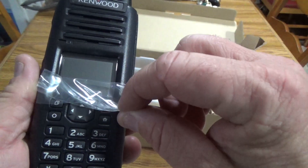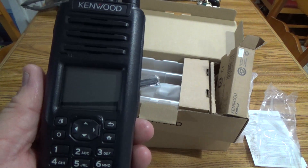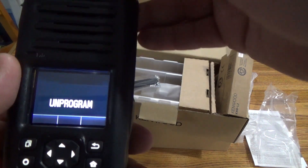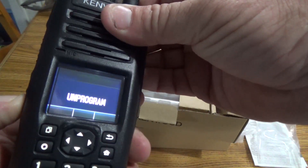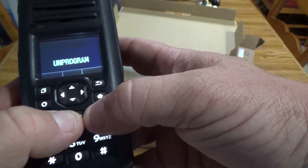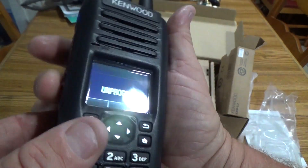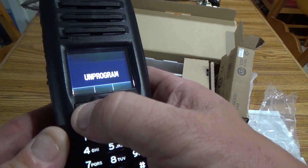I'm going to take the plastic off and turn it on — it's unprogrammed. The buttons have a quality feel to them. The emergency button has a good click to it, as does the blue button on the side and the two lower buttons. But the click on the front buttons is very faint.